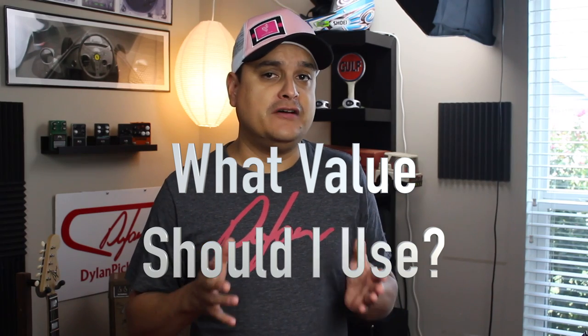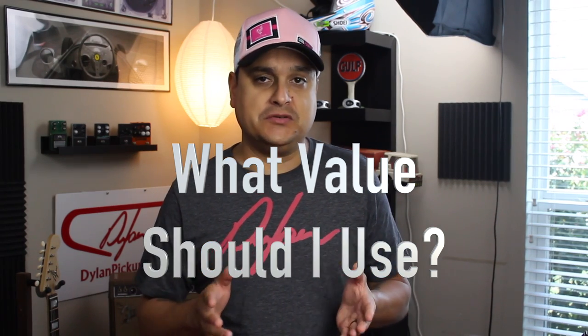This leads us to the next question: what value of capacitor should we use? First, let's talk about voltage and bust those myths. You see a lot of big caps in guitars, but there's no reason to put a 200 or 400 volt capacitor in your guitar. You could get away with a half, 1, or 10 volt cap, because you're only dealing with 300 to 500 millivolts in a guitar — even though a lot of people like big caps to make it look good.